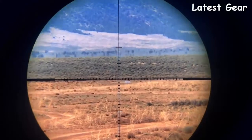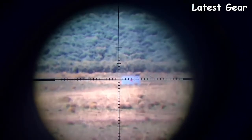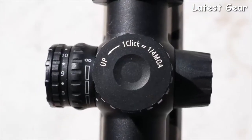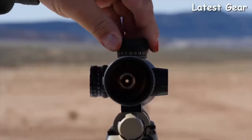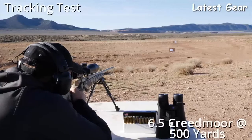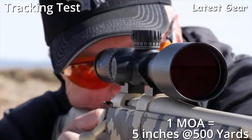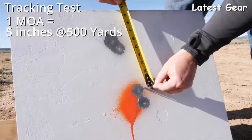All 2018 models are second focal plane, which means your sub-tension reticle will stay the same size and is less distracting throughout the magnification range. The higher magnification units have exposed elevation turrets and capped windage with 80 minutes of elevation adjustment, as well as a ballistic stop with a metal-to-metal hard stop. When you return to zero, you can get multiple revolutions out of your elevation and be confident you're back to zero. For example, shooting at 500 yards, one minute or four clicks of the quarter-MOA adjustment gives you the five inches needed on target.